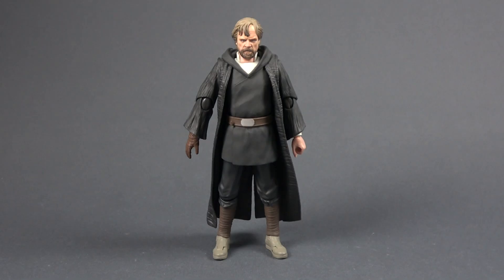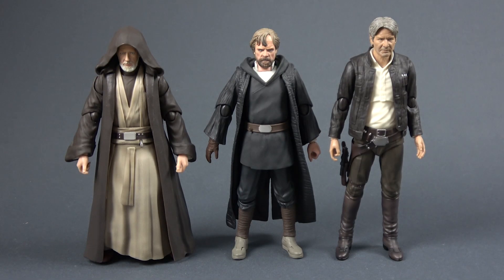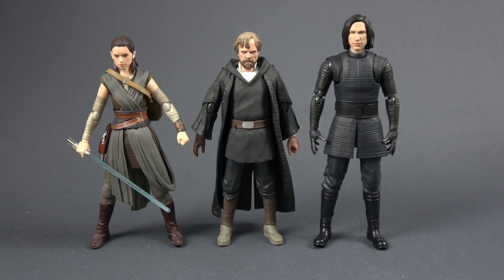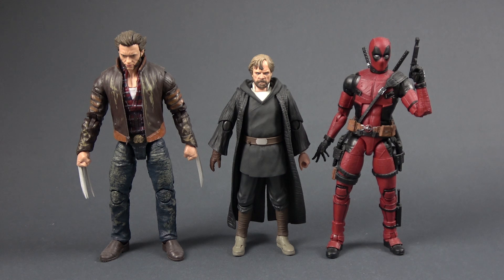Let's now compare our Luke with some other figures. Here he is with the S.H. Figuarts A New Hope Luke Skywalker and the S.H. Figuarts Return of the Jedi Jedi Luke Skywalker. Here he is with the S.H. Figuarts A New Hope Obi-Wan Kenobi and the S.H. Figuarts The Force Awakens Han Solo. Here he is with the S.H. Figuarts The Last Jedi Rey and Kylo Ren. Here he is with the Bandai model kit Darth Vader with custom soft goods, the Black Series Imperial Stormtrooper, Marvel Legends movie Logan, and movie Deadpool.